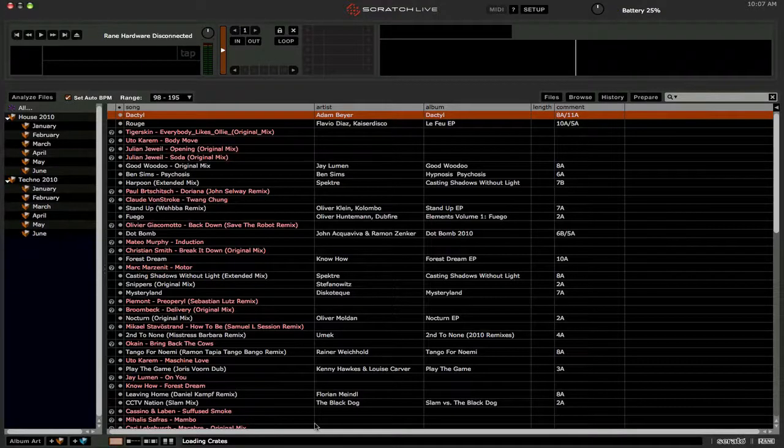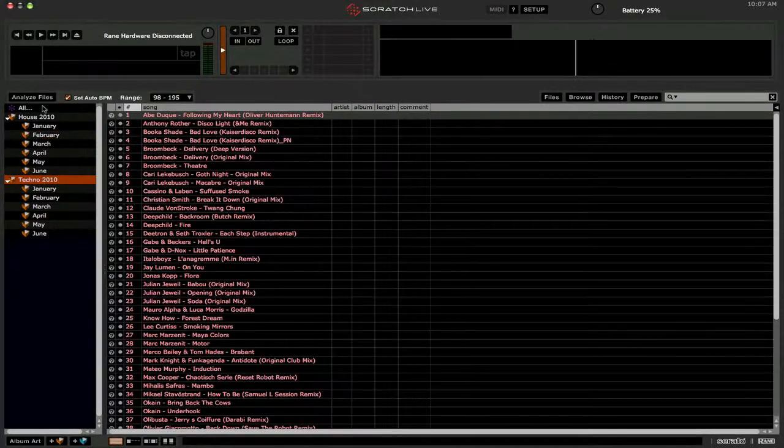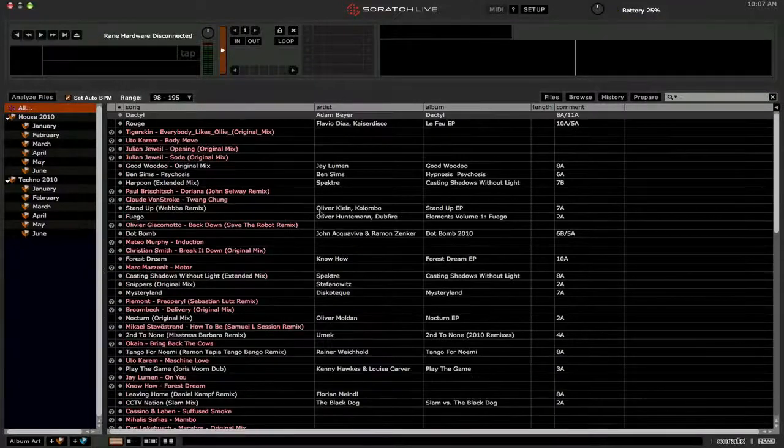Now let us open Scratch Live. We are about three quarters of the way done now, and if all goes well — here we go — we have all our crate files showing up, which is good. But you'll notice if we go to the 'All' view, some of them are pink and missing. We're going to need to address all the files.